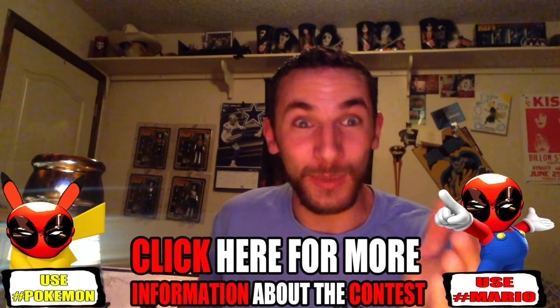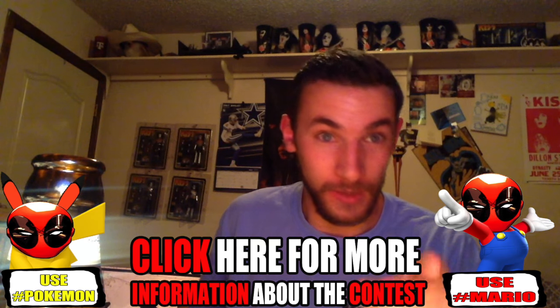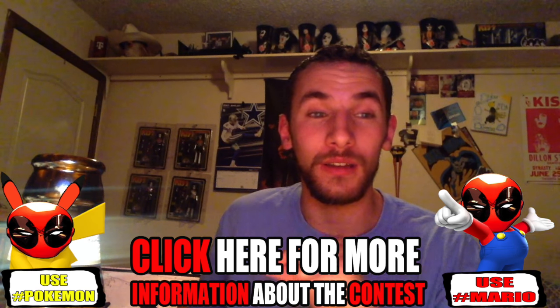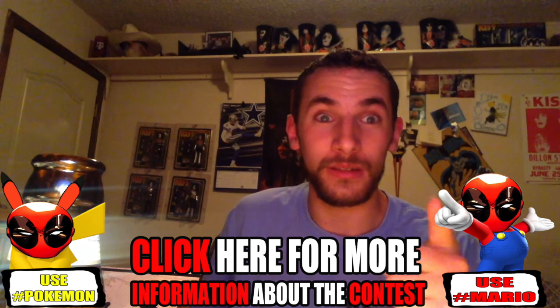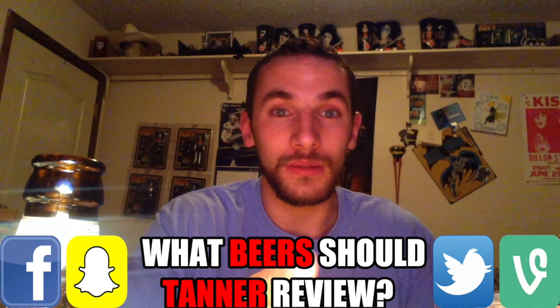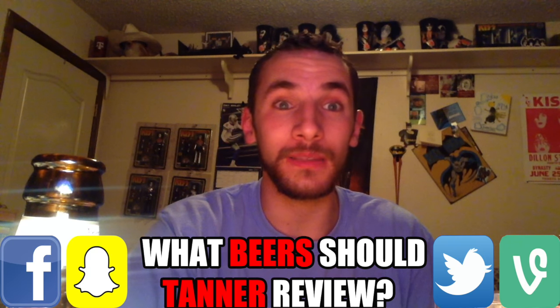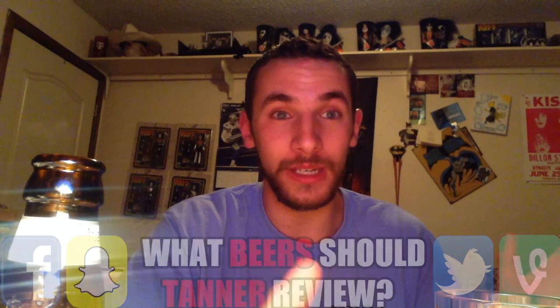Don't forget about the June vlog challenge — it's all of June. There's also a gaming voting contest ending June 11th: you gotta pick hashtag Mario or hashtag Pokemon, and the winner gets a digital copy of Deadpool. Start sending in your choices for new beers for the new six-pack starting next week. Tell us if you've had this Hoegaarden and what you think. We'll get back with you next week — have a great weekend!